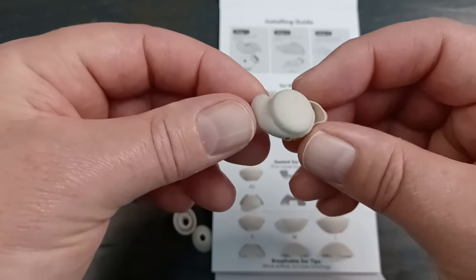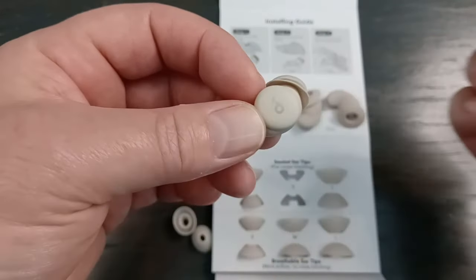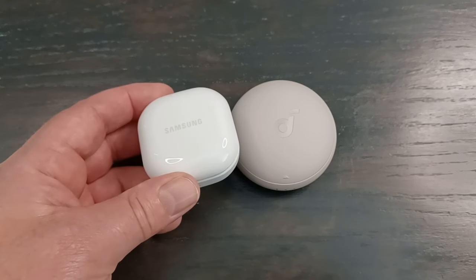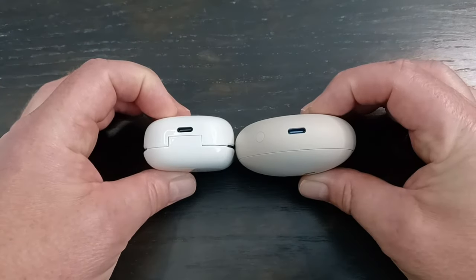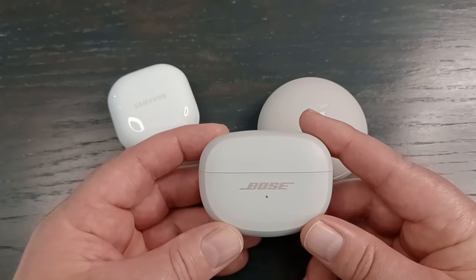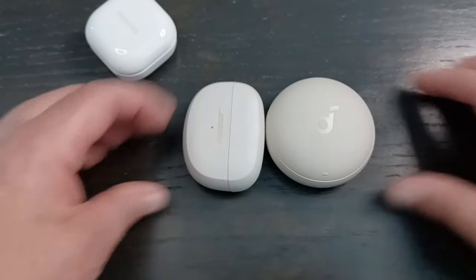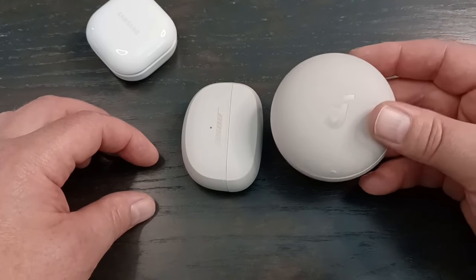These only come in one color, which is beige — hopefully you like that. They're not supposed to be a stylish statement since you're wearing them while sleeping. The case is a little large. Comparing it to the Samsung Buds FE case and the Buds Ultra Open earbuds case, you can see there's a definite size difference. The thickness is about the same, but the size is bigger. It's still pocketable, though I wouldn't think people will be walking around with it too much.